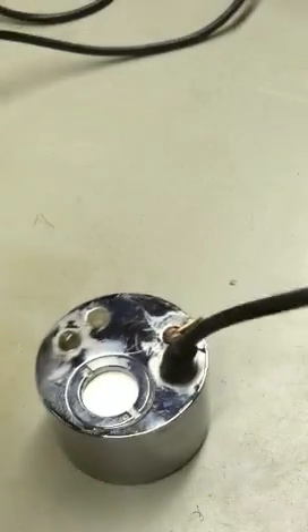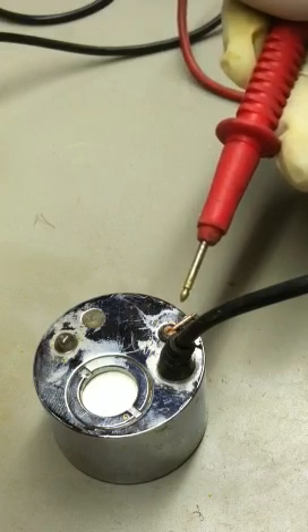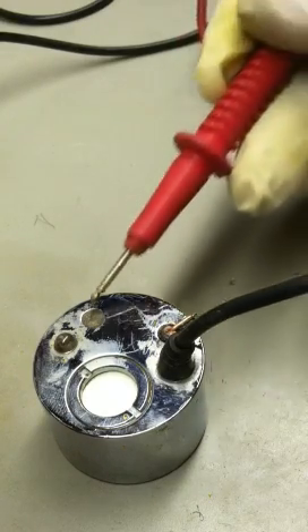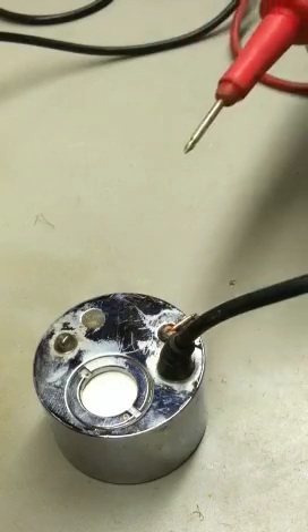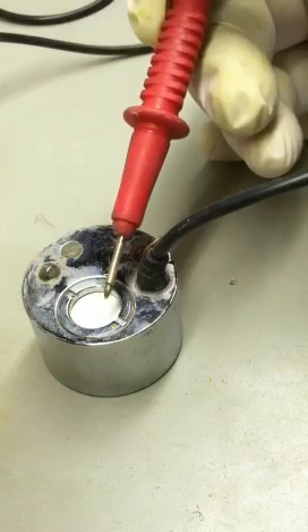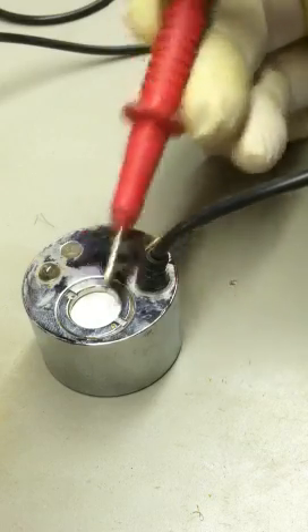When you ground it, go to the side and sand off the chrome here — you'll get down to what I think is brass. Solder that down. I filled this with PC7 and that's it. Now it should work in almost anything.